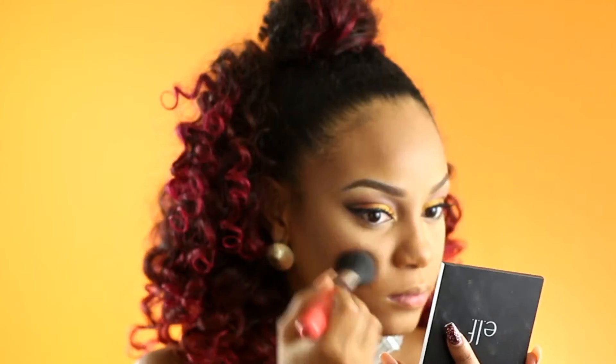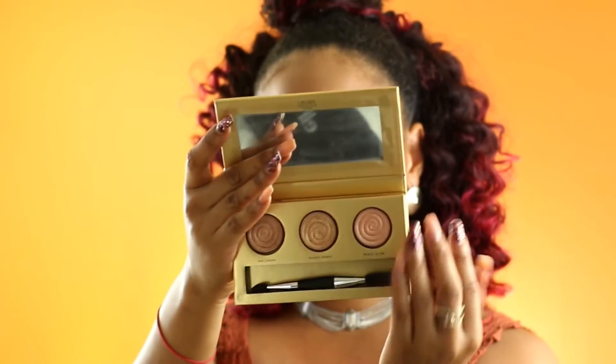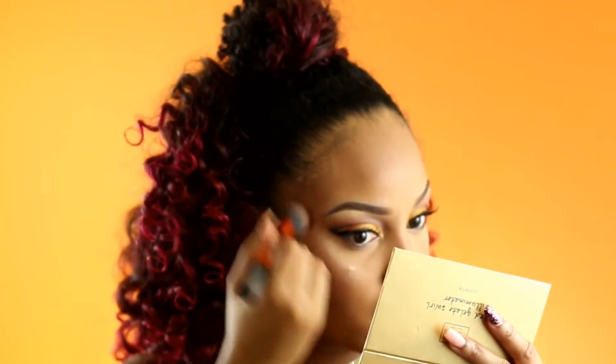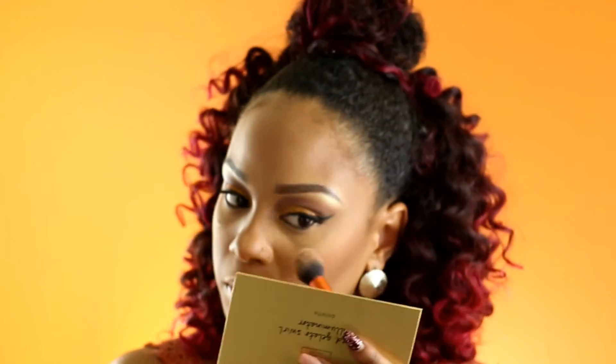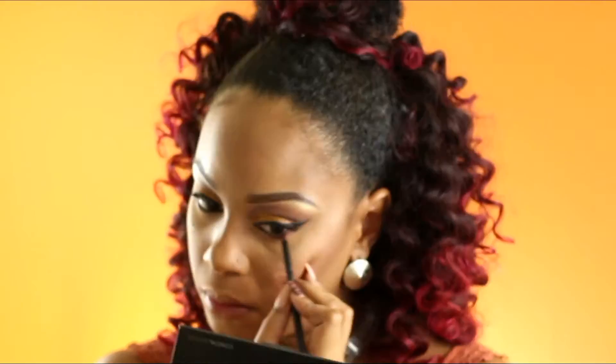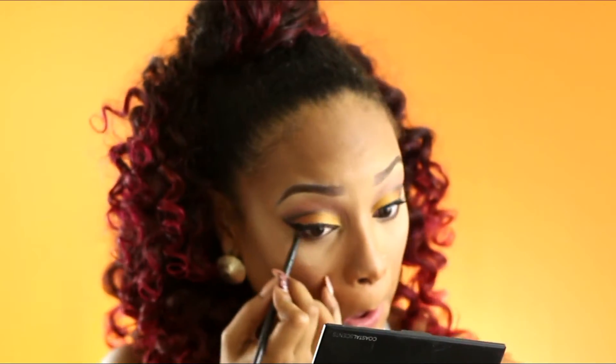Now we're moving on to blush. I'm taking this ELF palette and using the orange shade just to bring some life and brighten up my cheeks. And then I'm going to be using all of the colors from my Laura Geller Gilded Illuminating Palette — I love this palette. I'm going back in under my eyes with the same charcoal color to bring some definition and tie my entire eye look together.